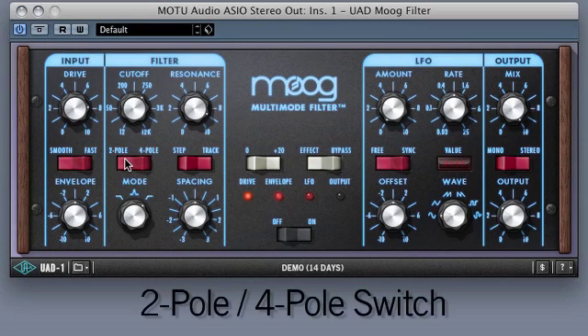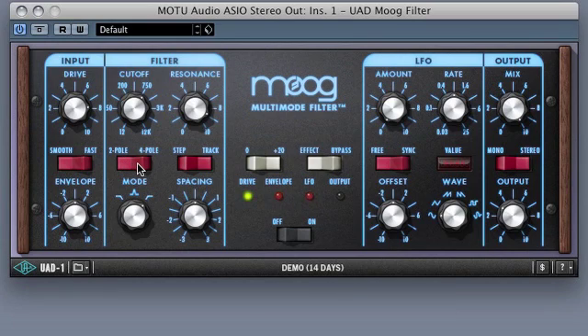The 2-4-pole switch lets the user choose between the classic 4-pole filtering and the gentler 2-pole option. I'll stay with the low-pass mode.